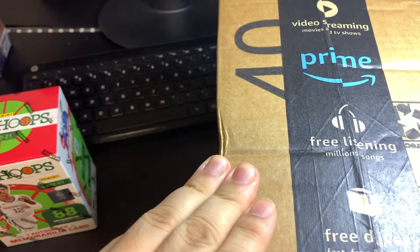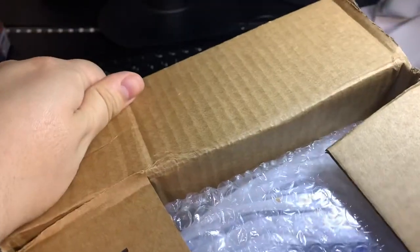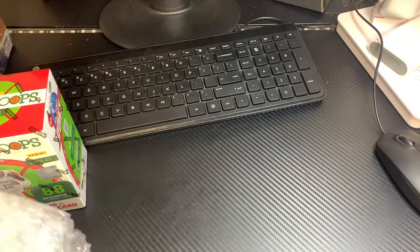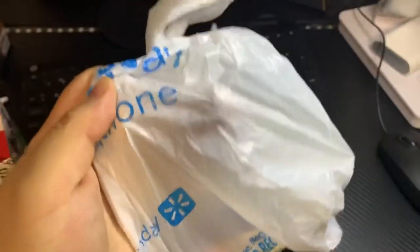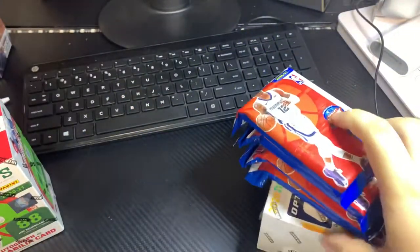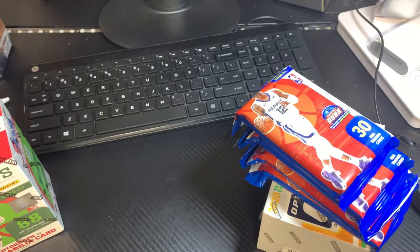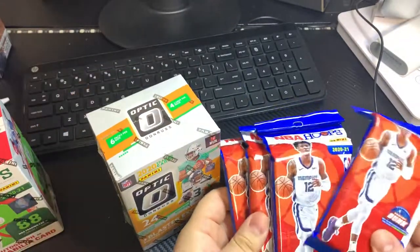And then this one should be some Optic in here. So here we go — we got a blaster of Optic and then we got four of these fat packs.